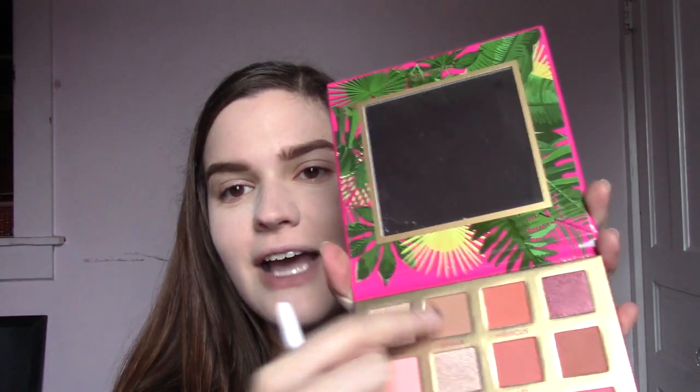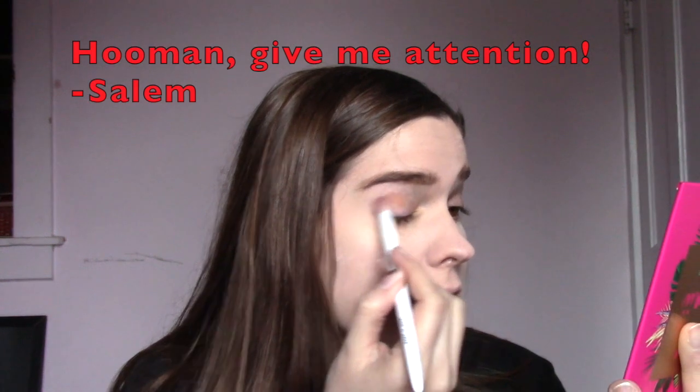I'm going to go in with my Wet n' Wild Crease Brush. I'm going to start with Shaka, which is this top kind of brown transition-y shade. There does seem to be fallout. Oh wow — I did not prime my eye. Okay, forgive me, let's go back a minute. I will say it still had quite a bit of pigment even without primer to help it show up.